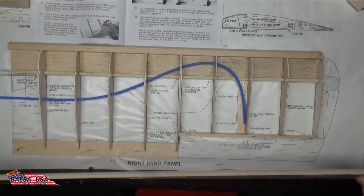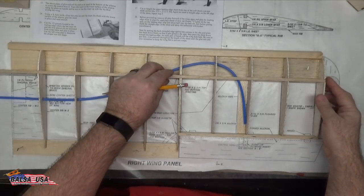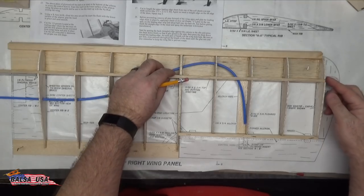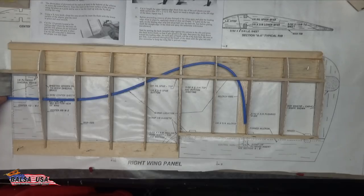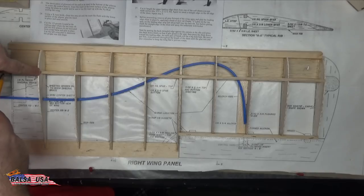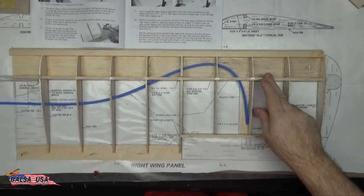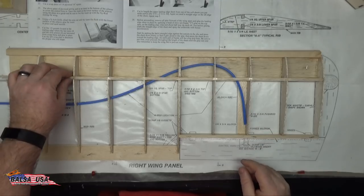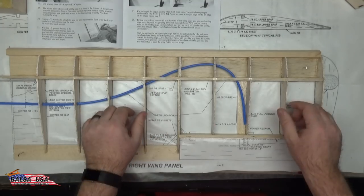The next step is to cut and place your quarter-by-quarter inch square upper spar. Line it up with the end, put it right down in the notch. If you're not perfectly square at the outside end, that's fine — you can always sand that later. I'm going to use a 1-2-3 block on the end to bring a mark up from the bottom lower spar and mark my upper spar so they match. Cut it off at that mark, then glue the upper spar in place using thin CA so it has a chance to wick into the wood — no kicker on this step. Just let that glue wick into the wood to make sure those joints between the ribs are nice and solid.